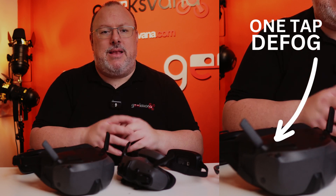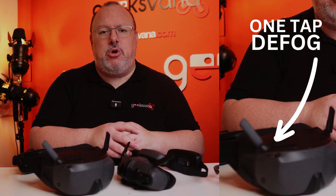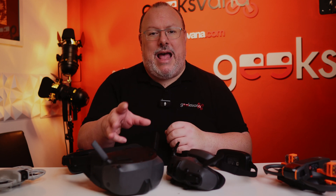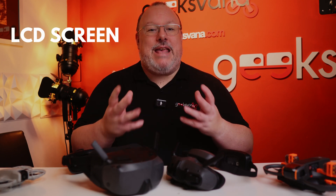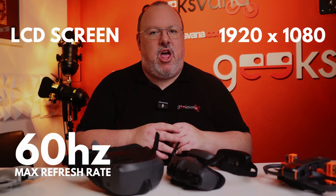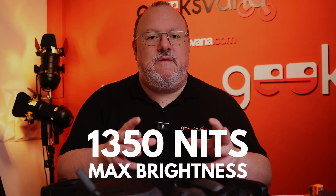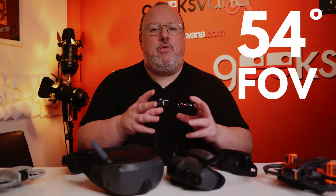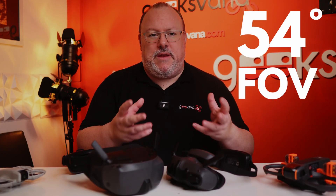There is a one-tap defogging button to kick the internal fan into motion, something I wasn't sure would actually be included on goggles at this cost level. The screen is LCD with 1920x1080 resolution and a max refresh rate of 60Hz. It is capable of 1350 nits in terms of max screen brightness.